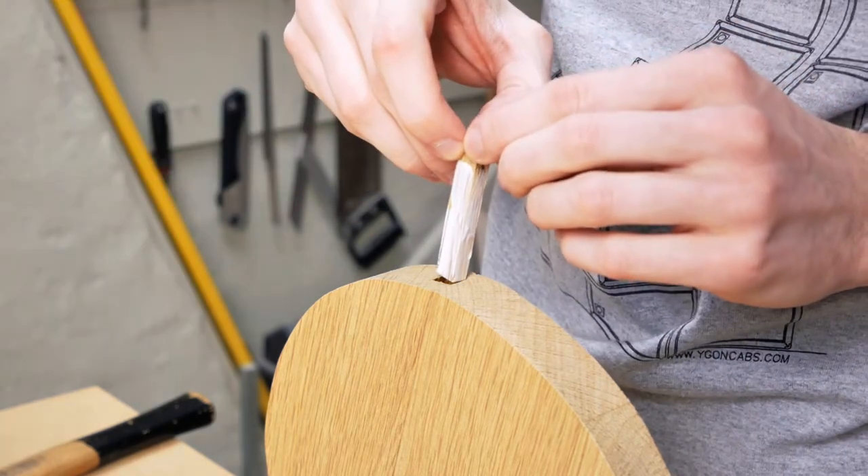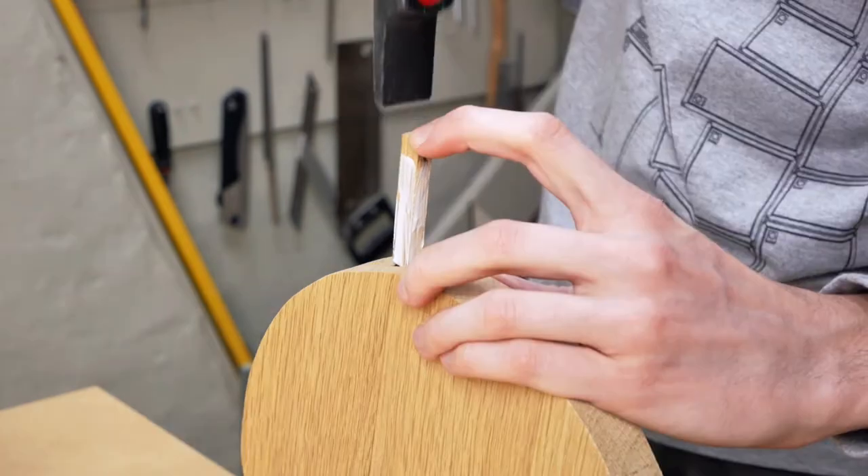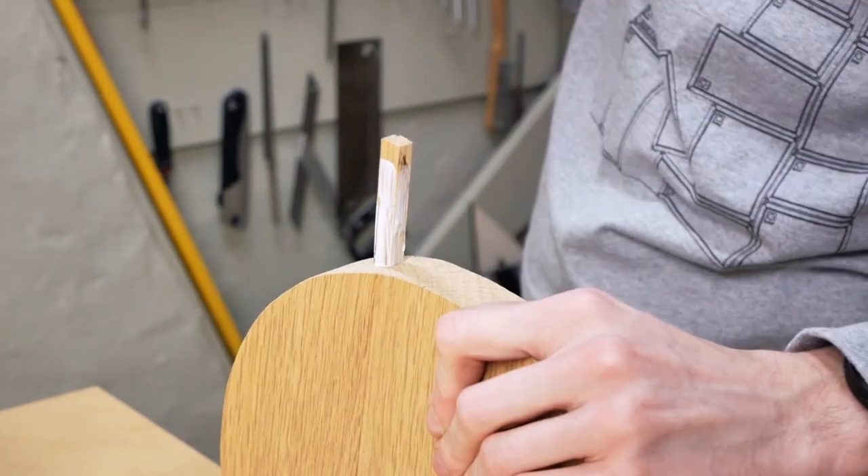To fill the gap I cut a piece of oak with matching grain, put a bunch of glue on it and used a hammer to get it as deep as possible.